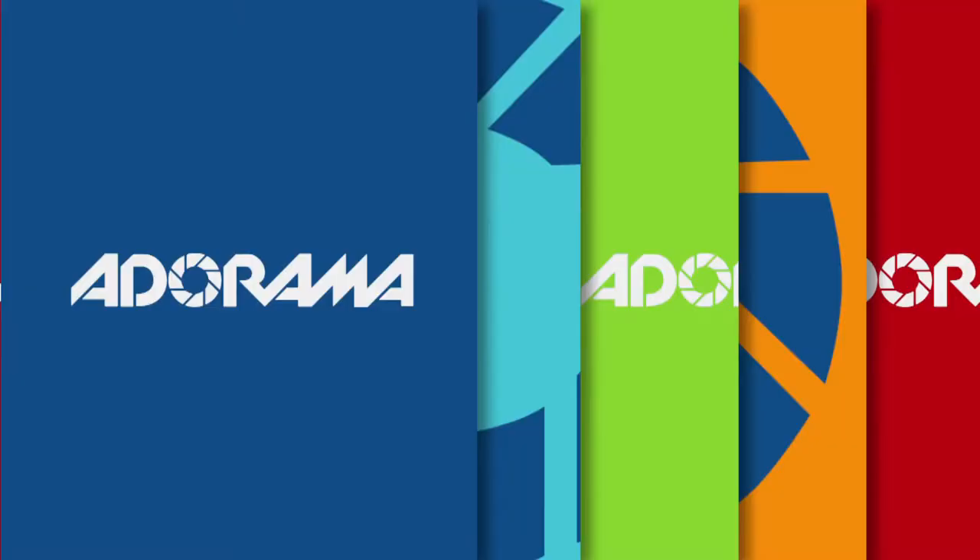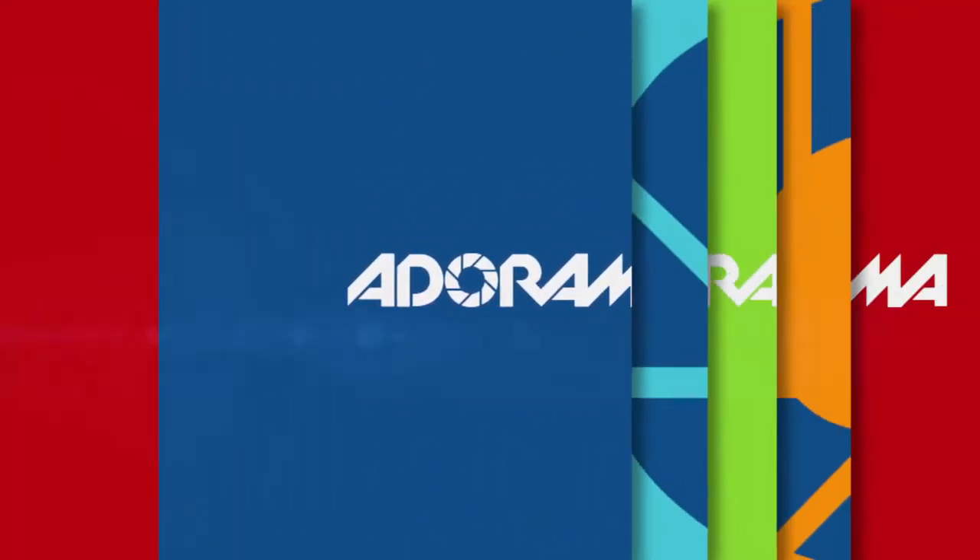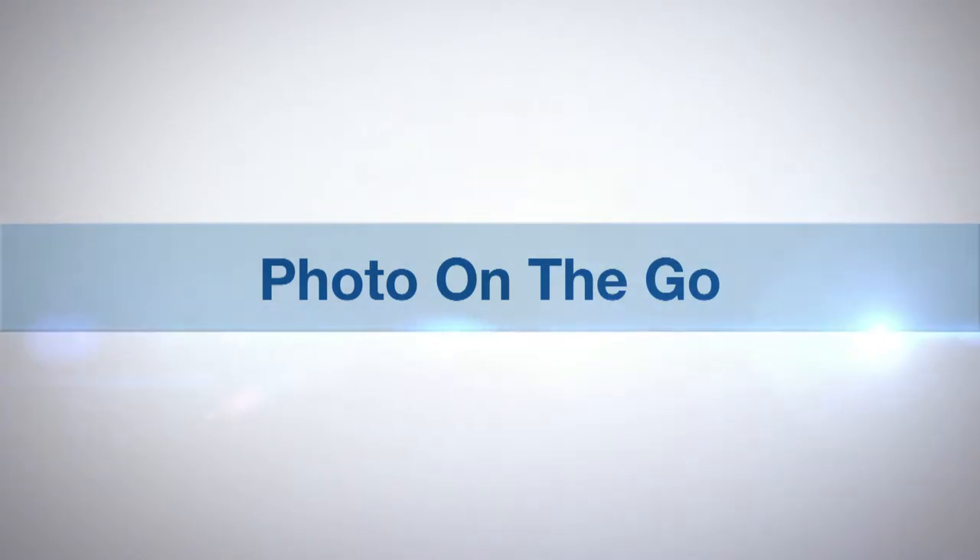Hi, this is Joe McNally for AdoramaTV. I'm going to talk to you this segment about using flash techniques to blend with ambient light in a seamless fashion. AdoramaTV presents Photo on the Go with Joe McNally.